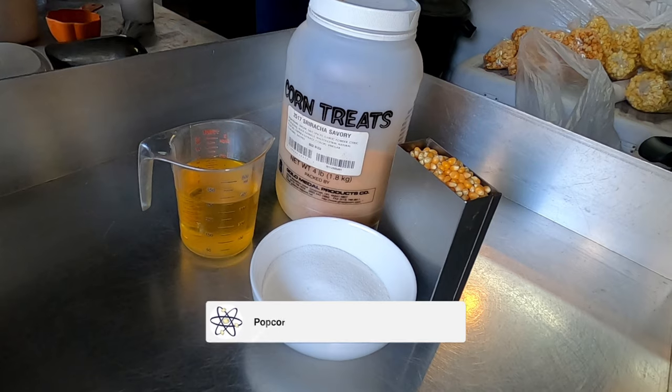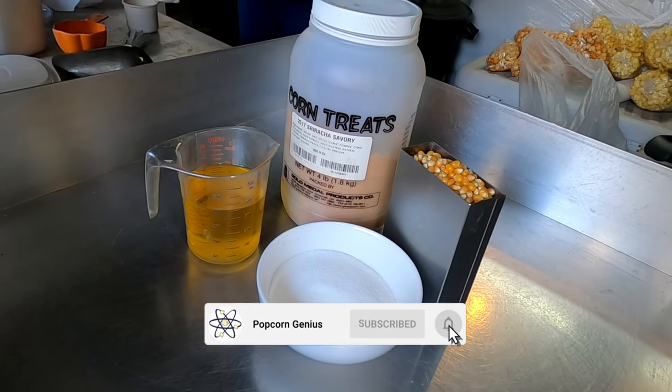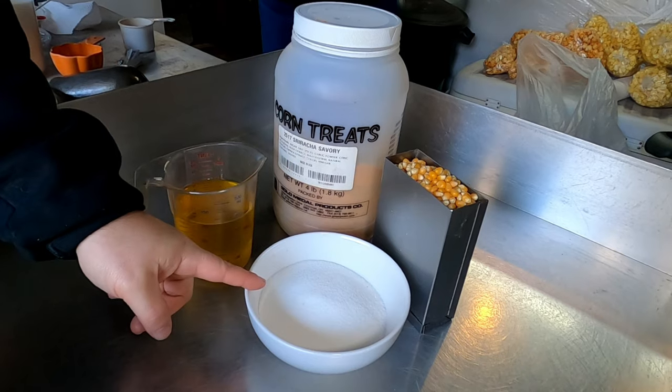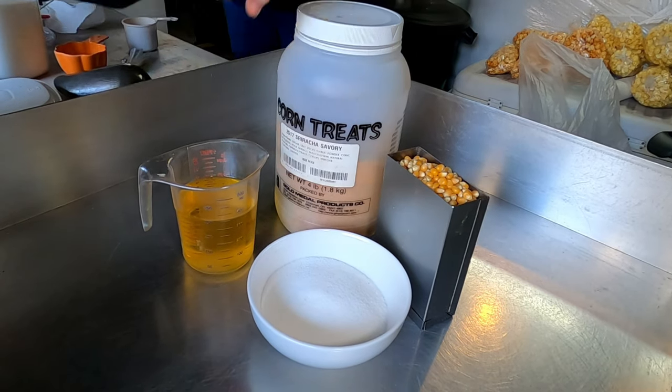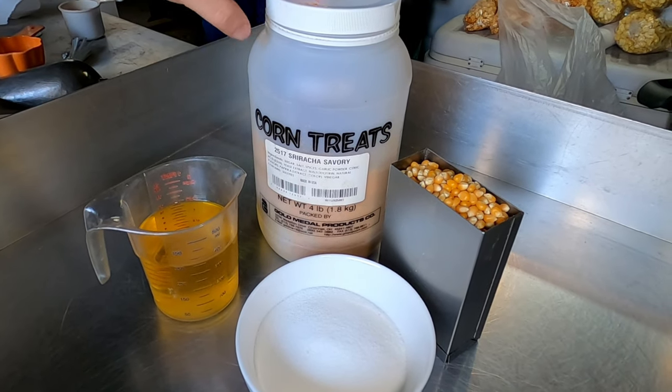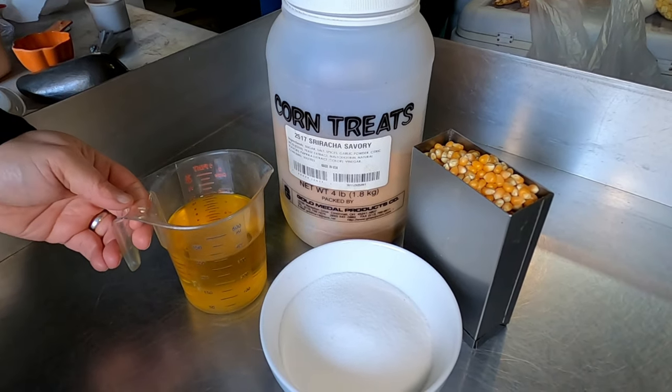Today we're gonna be showing you how to make sriracha kettle corn. This is something different that we've never tried. We're going to be using sugar, 3 cups of popcorn kernels, this sriracha savory seasoning product from Gold Medal, and we're also going to be using a cup and a half of corn oil.